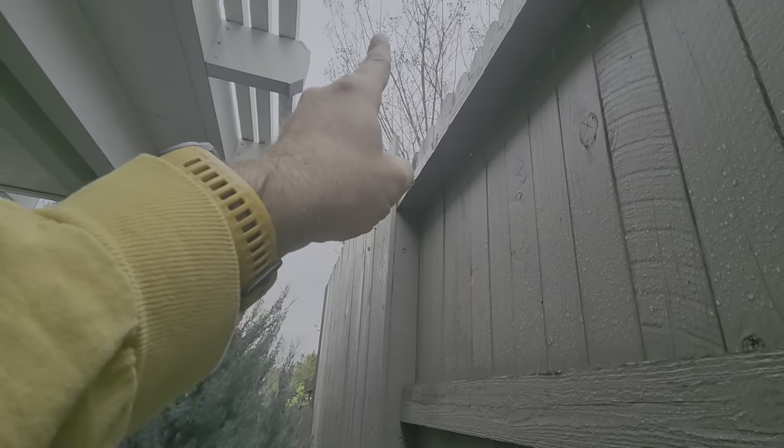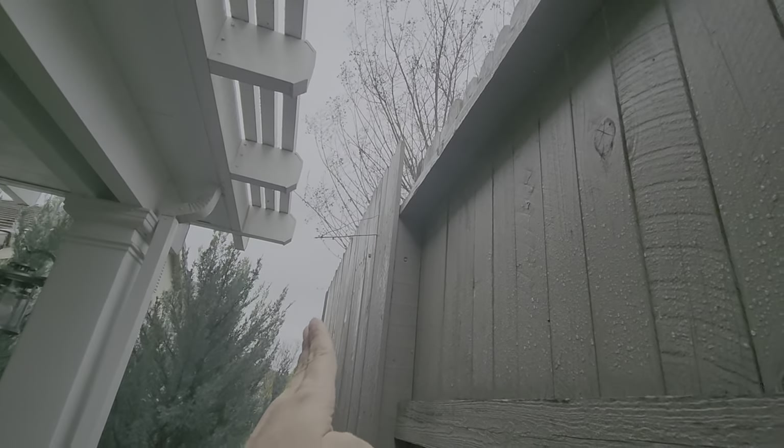This neighbor's tree right here, the crepe myrtle — we need to cut it back to the fence line to make sure that these plants have room to grow.